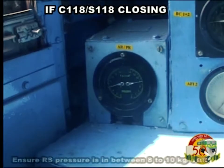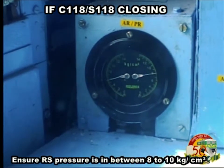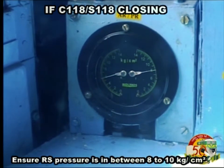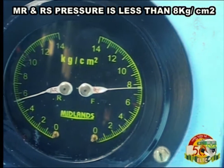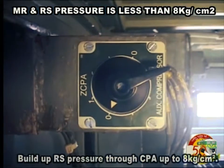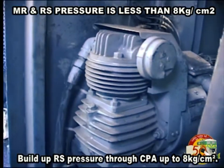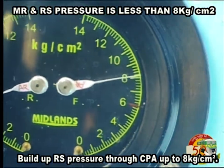If visible, ensure RS pressure is in between 8 to 10 kg per cm². If MR or RS pressure is less than 8 kg per cm², build up RS pressure through CPA up to 8 kg per cm².